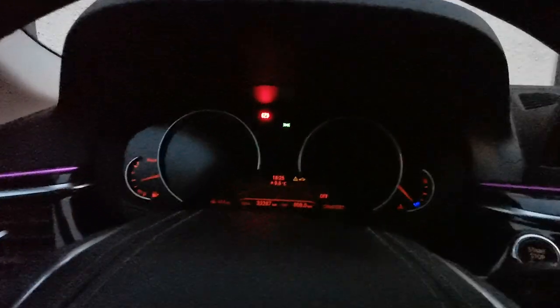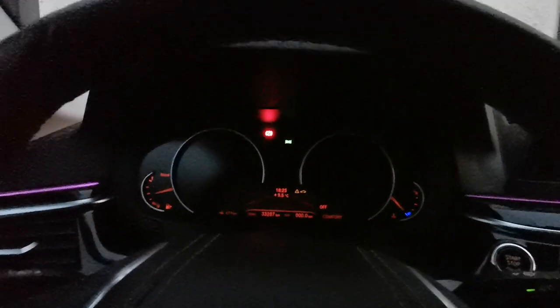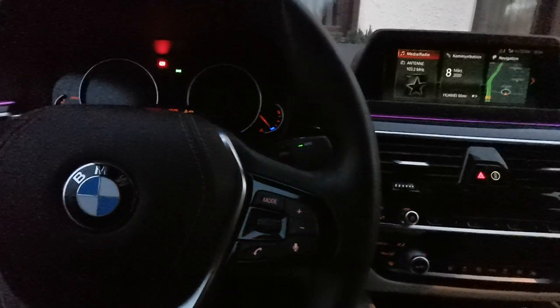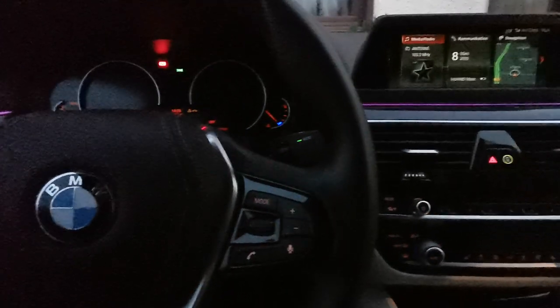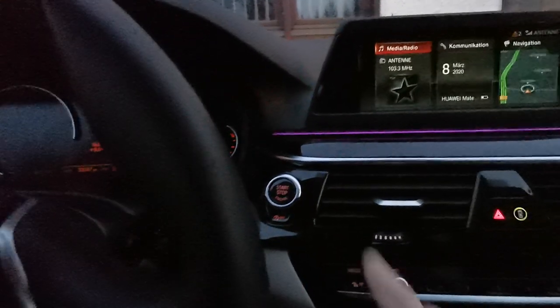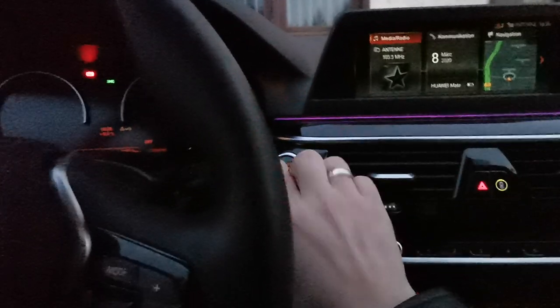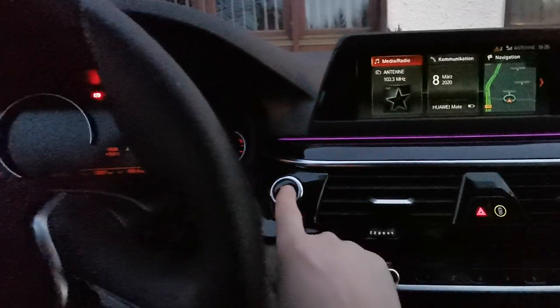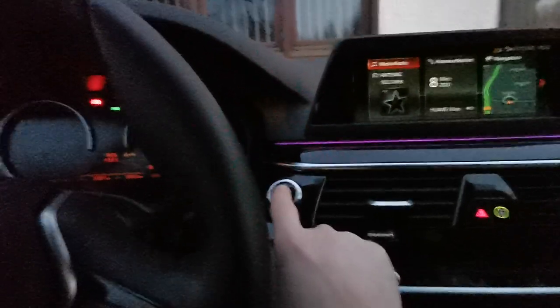First, we have to put the ignition on. Maybe a lot of you don't know how to do this — you have to not press the brake pedal or accelerator. We only have to press the start button three times as fast as you can, in about one second.